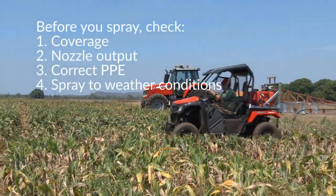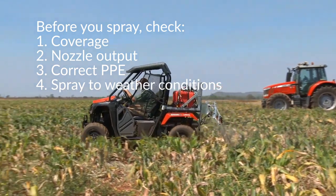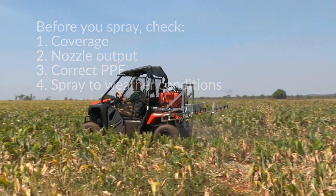So before you spray your next crop, check the coverage and the nozzle output first. Don't forget to use the proper PPE for your equipment and spray to the weather conditions.